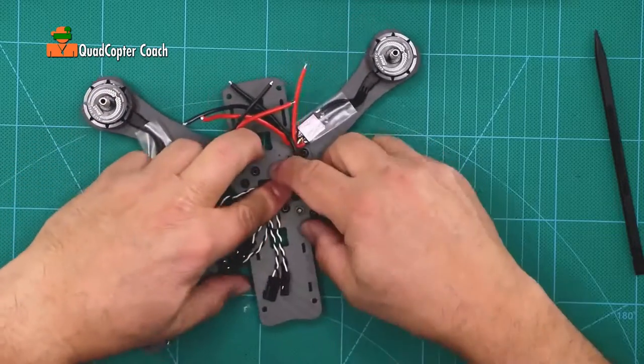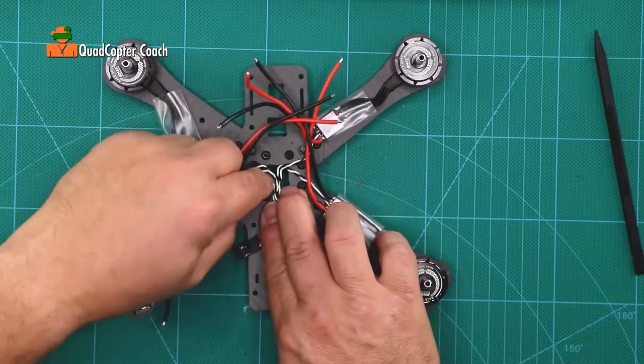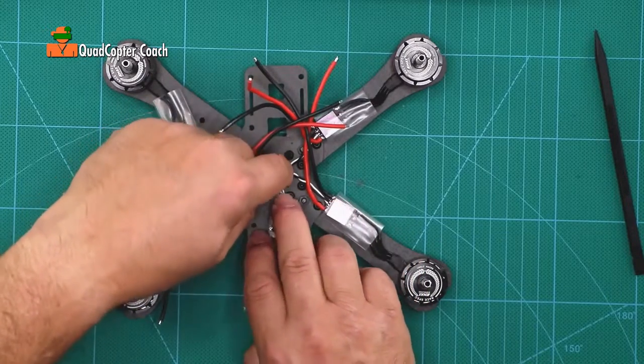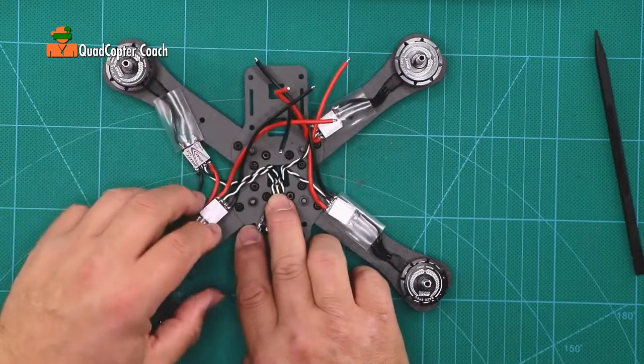Now for the power distribution board, before we put it down, here's a tip: get the wires to go through that hole and you can just push them down in there, and that will kind of hold them in place while you're doing this. Use the hole kind of as a paper clip, just to hold it.